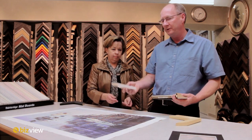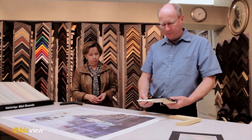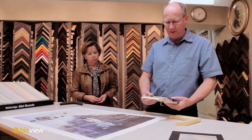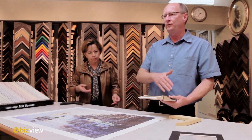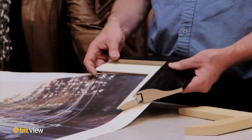Or you add a very traditional linen liner like this — something that has been around for centuries. It creates a little bit of separation, sort of like the matting idea. It creates a separation between your frame and your artwork, and in some cases that's an appropriate thing to do. And you end up with that.